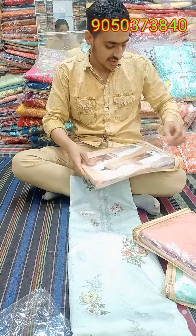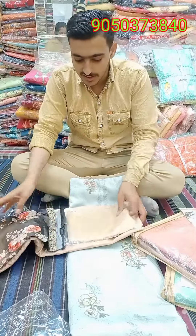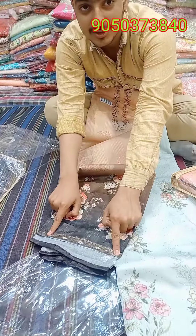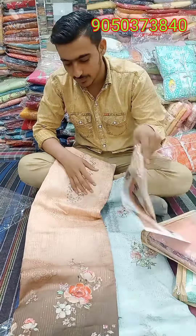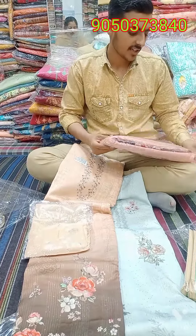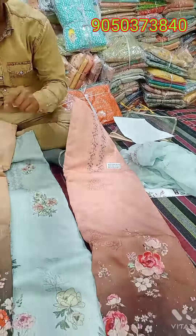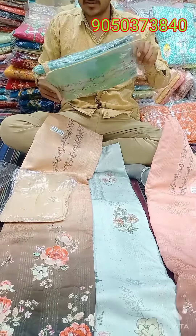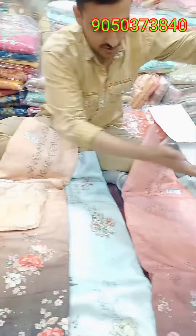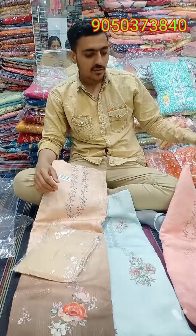I'll show this one. I'm going to show this one until a few months. If I have no price, I'll give it to you. I will show you the color. This is a cream color. The price is 1200 rupiah.